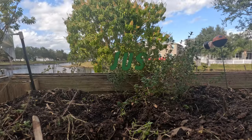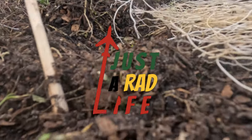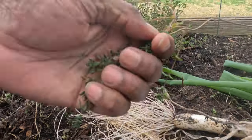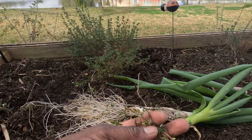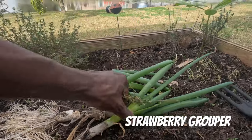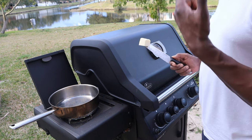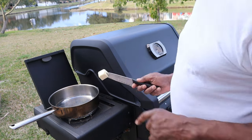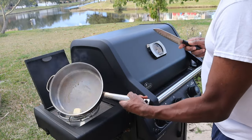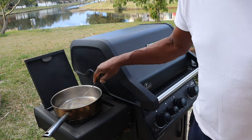No pepper today. I'm just going to pull thyme and scallion for the recipe. I'll show you what I'm going to do with this — I've got to clean them up. The first phase of this process is to do your stuffing. We want to melt a half a stick of butter in our pan because we're going to do the stuffing first.